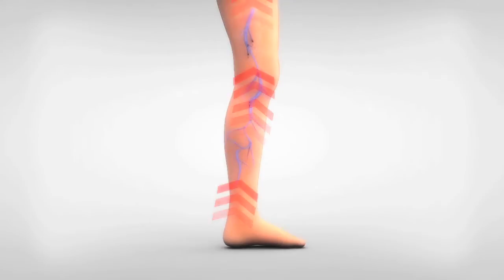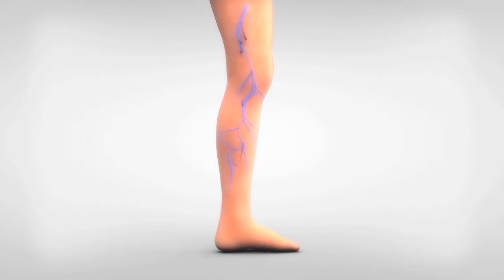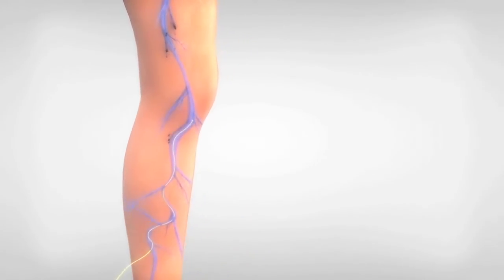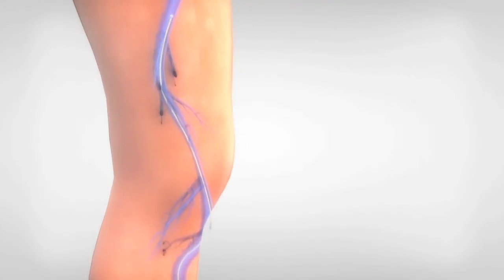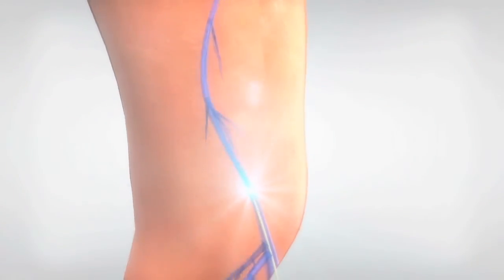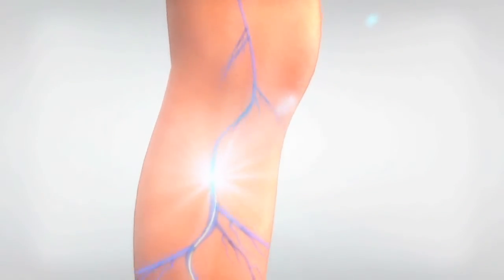Due to the poor circulation in the vein trunk, blood return to the heart is slowed. Through endovenous laser therapy and by using an ultrasound, we can guide a small laser into the trunk or saphenous vein of the leg, which then heats and closes the vein as the laser is slowly removed.